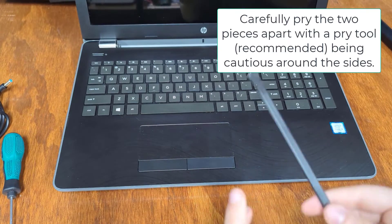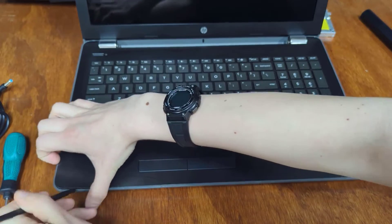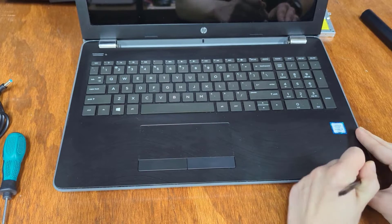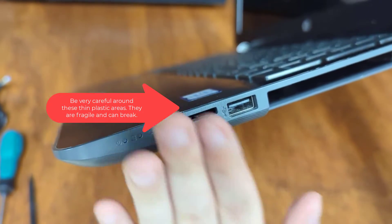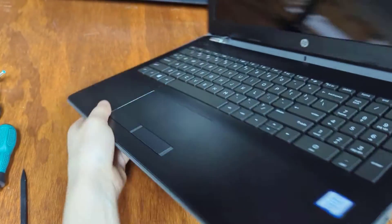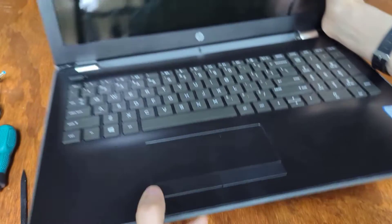So if you can carefully pry those two pieces apart, you should be able to get the bottom of the case off of the machine. Be extra, extra careful of the sides as you go around as they're very thin on the plastic. You can see this gray bit on the top — it's even got a little bit of a crack here because it looks like this has happened before, and it can break very easily if you're not careful on both ends.